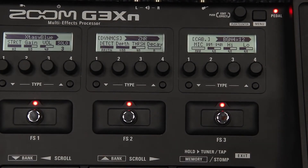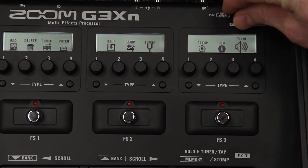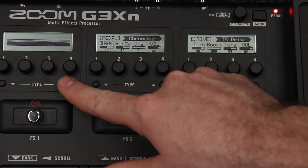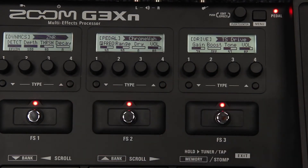To add effects to your patch, press the menu button and use the control knob to select Add. If seven effects are already in use, the Add option will not be available. Press the control knob to enter the add screen and choose where the effect will appear in the chain, then use the up and down type buttons to choose the effect type. Most effects will be assigned to the foot switches, while pedal effects will be assigned to the foot pedal.